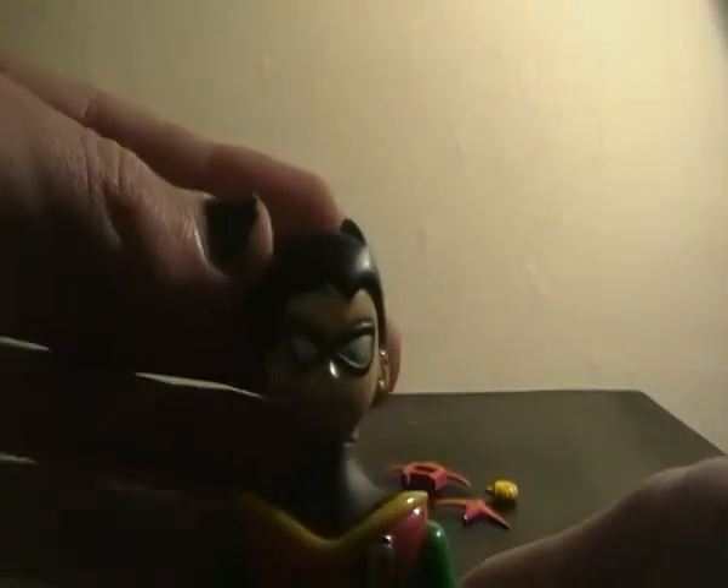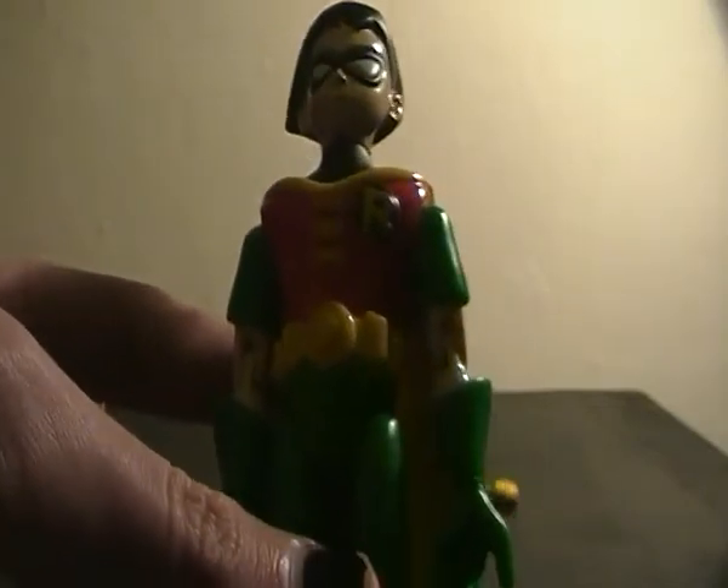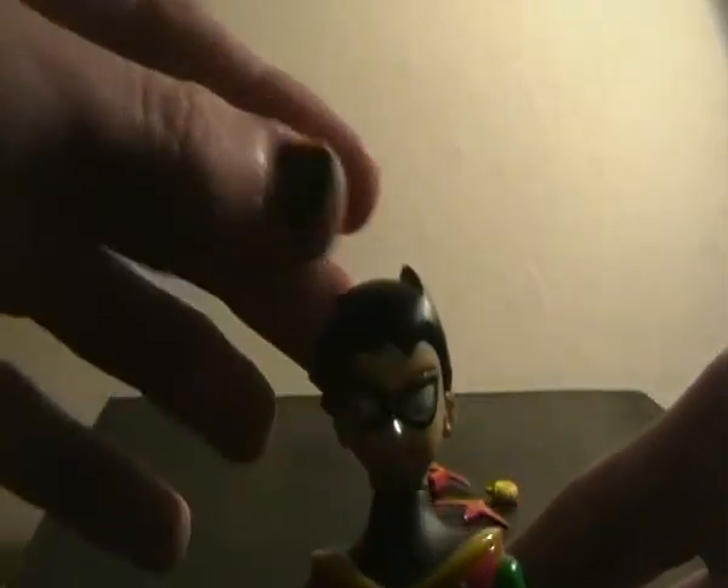So yeah, I'm pretty happy to have this figure because I really like this design of Robin. But it just really does suck that they never made the rest of the Titans.